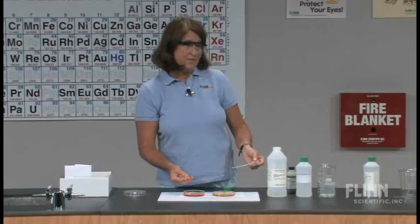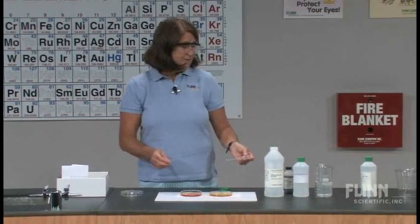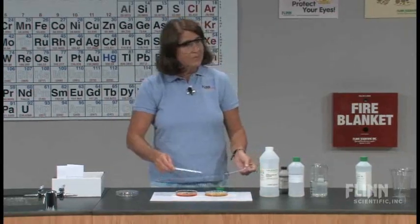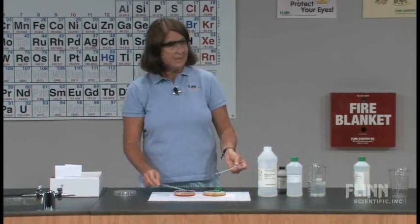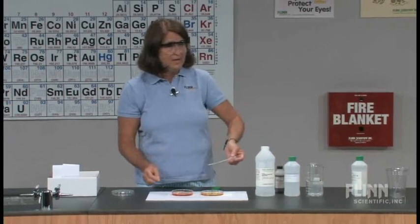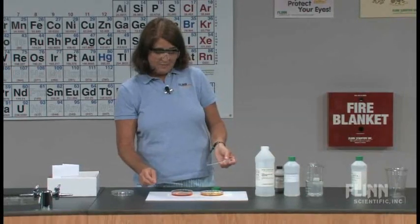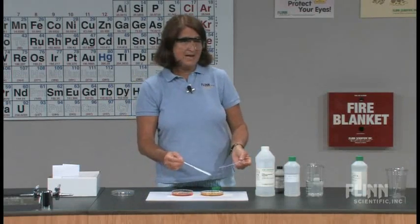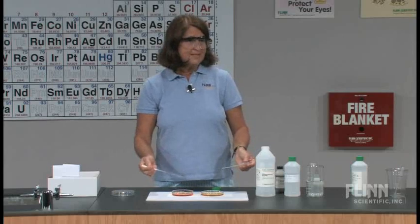We're going to try to match this color, but use the buffer system now — acetic acid, sodium acetate. The question will be: how many drops will I be adding to get to the same color in the buffered solution? If I put 25 drops in for the water, how many drops will this buffer system take to obtain the same coloration?